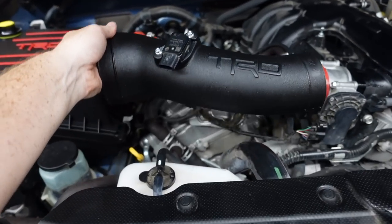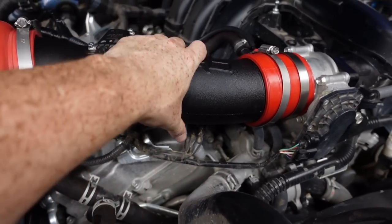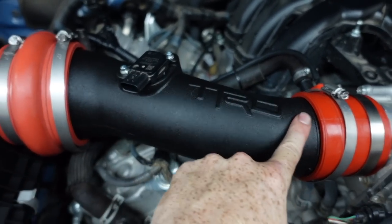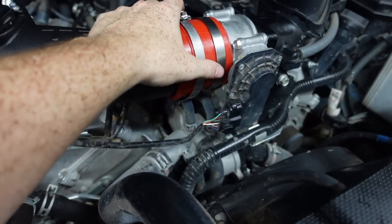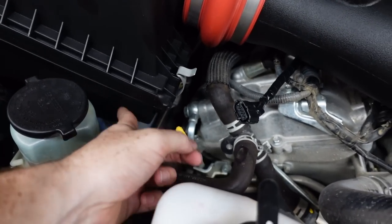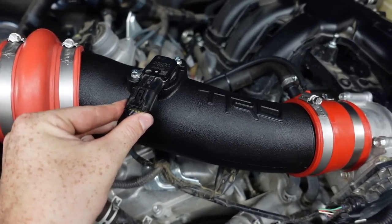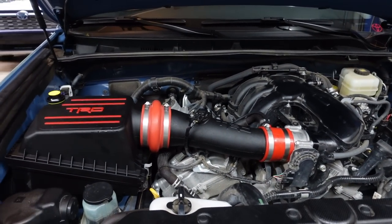Now just finagle the tube into position and tighten it down. I had to twist the tube a little bit, but we're flush here and flush up top. The MAF sensor is flat and the TRD logo is flat as well. If it's a little kinked, just rotate it — don't tighten anything down until it's perfectly flush. Then install the plastic plug required right here. The last step is routing the MAP sensor wire all the way over and under the tube, where it plugs right in.